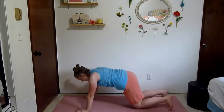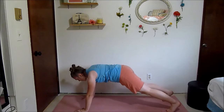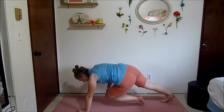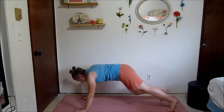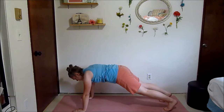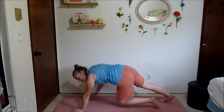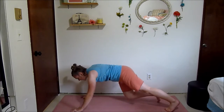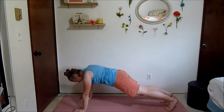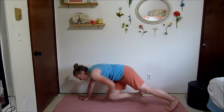Doing those knee taps again — let's go. Speed this up or slow it down, I just want you to have good form. Don't let your whole body shift every time you bring your knee in — want it to be pretty still. Squeeze your abs.